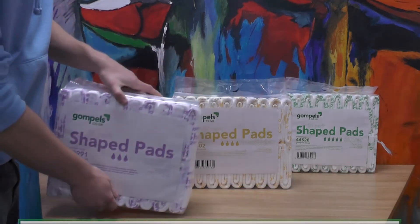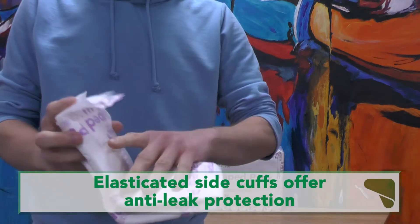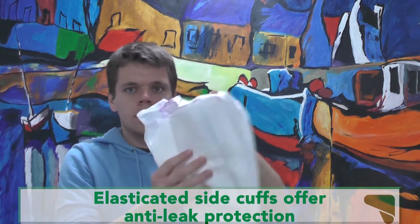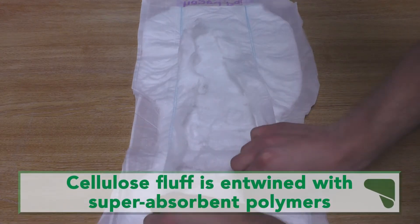They have been intelligently designed to create no rustling sound, making them discreet and allowing wearers to continue with their lifestyle as normal. The pads are anatomically shaped and the elastic leg cuff helps to prevent leakage. The pads have two layers: a water resistant outer layer and a super absorbent internal layer.